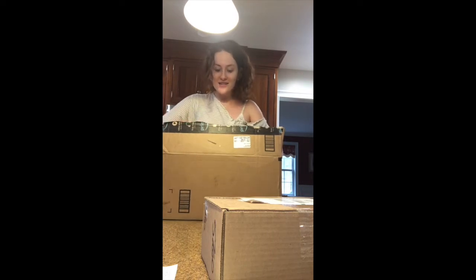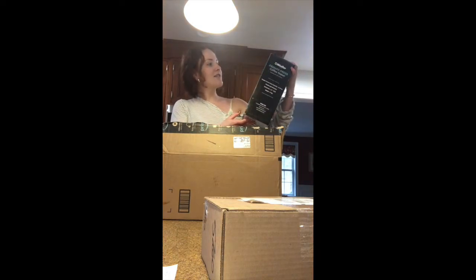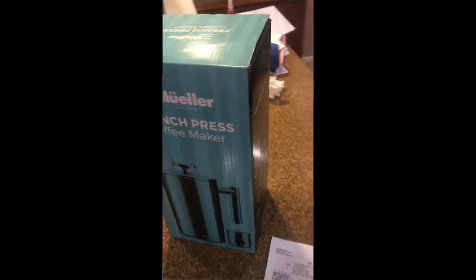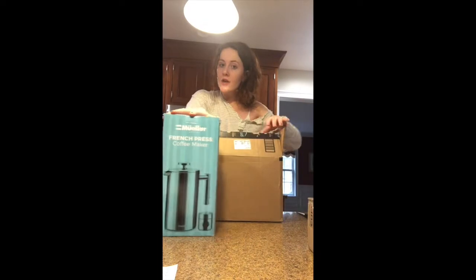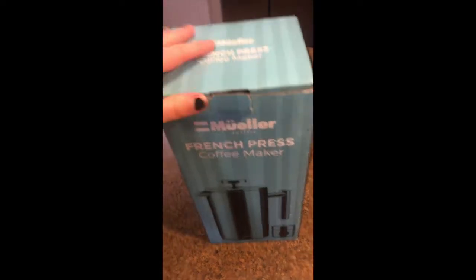Oh my goodness, we have several things in here — one of them is actually not for us, which is crazy. So today we are unboxing this Mueller French press coffee maker, which is actually from Australia. We broke our French press the other day. The packaging has a little excess plastic, which we were confused about — it's 2020, why is that a thing? There's some styrofoam, and then just some instructions in case you've never used a French press.